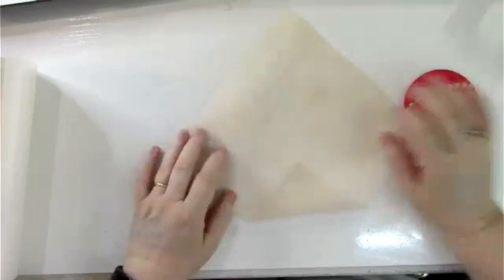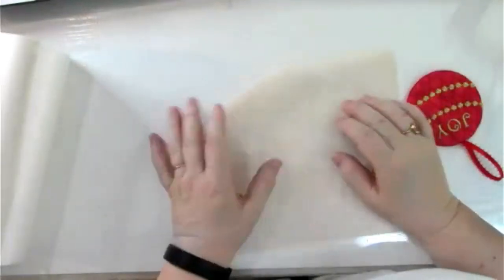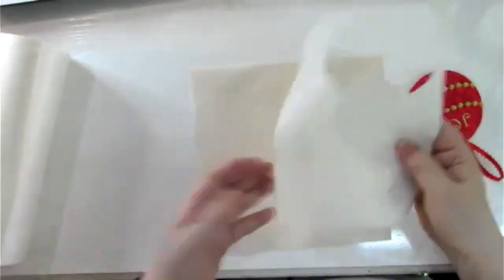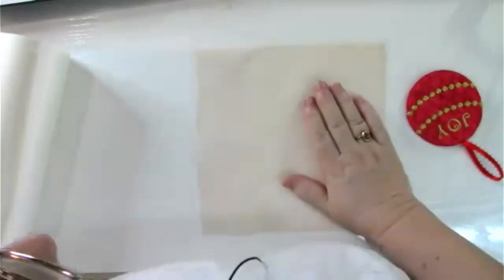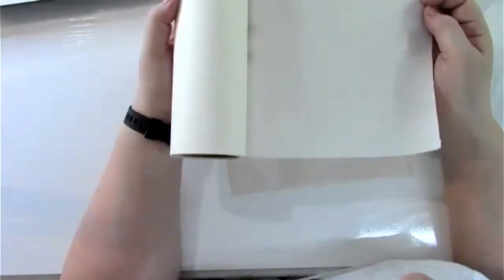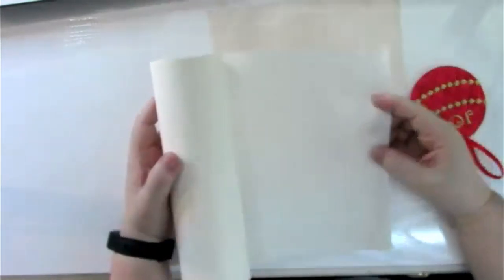Cutaway comes in several forms: regular, heat fusible, water-activated fusible, and adhesive. The lightweight no-show mesh supports up to 8,000 stitches. If your design is 20,000 stitches, you can keep adding layers of tear away — three layers gets you to 20,000 — then remove them and keep just the one cutaway layer.